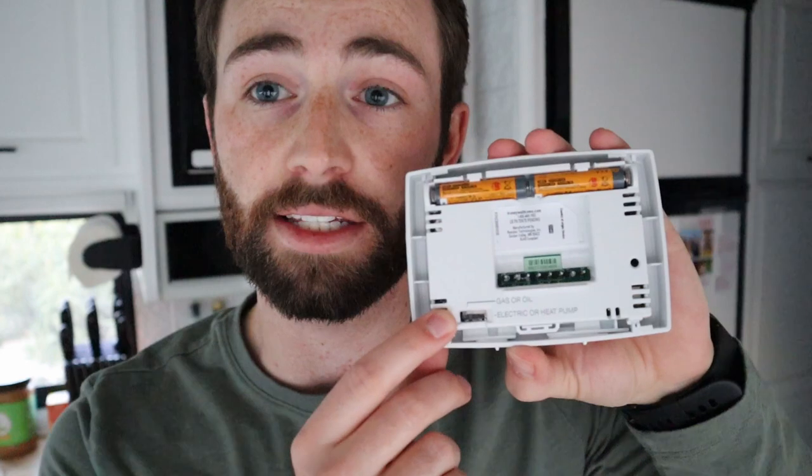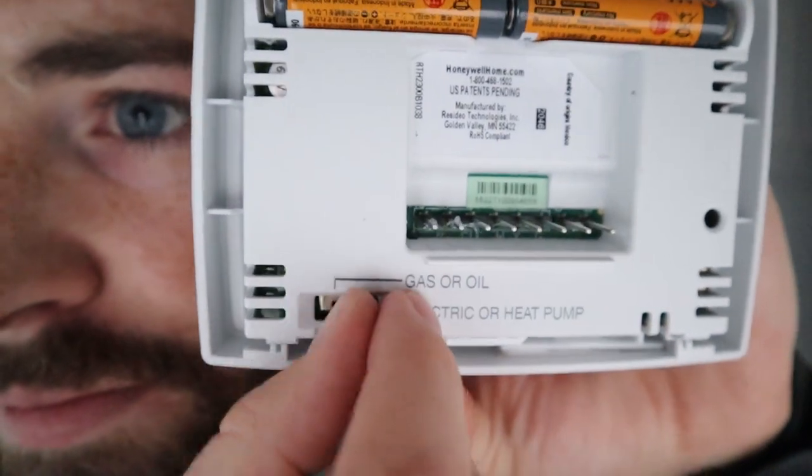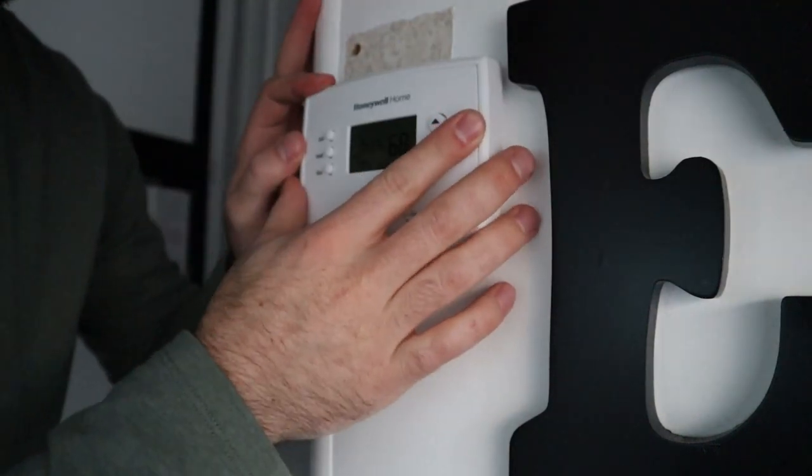Last but not least, you just need to snap the face plate onto the wall plate. With this thermostat, make sure you put in your two AAA batteries before snapping it onto your wall plate. Also, on the inside of the actual thermostat there's a little switch to pick what kind of fuel source your furnace is — gas or oil on one side, electric or heat pump on the other. We run off propane gas so I have it switched over to gas. Snapping it onto the wall plate is real simple, and that's it — your thermostat is installed.